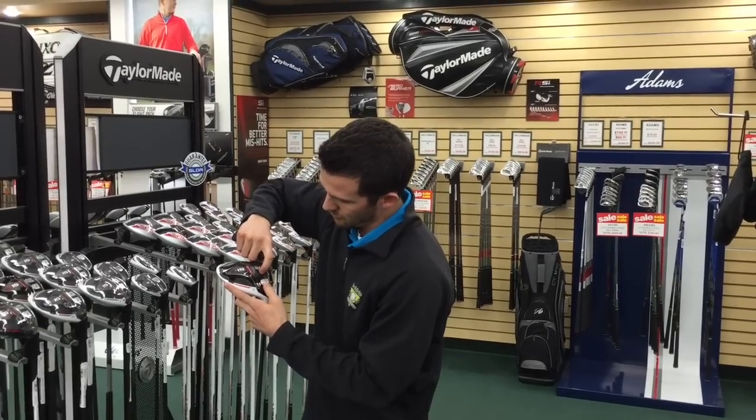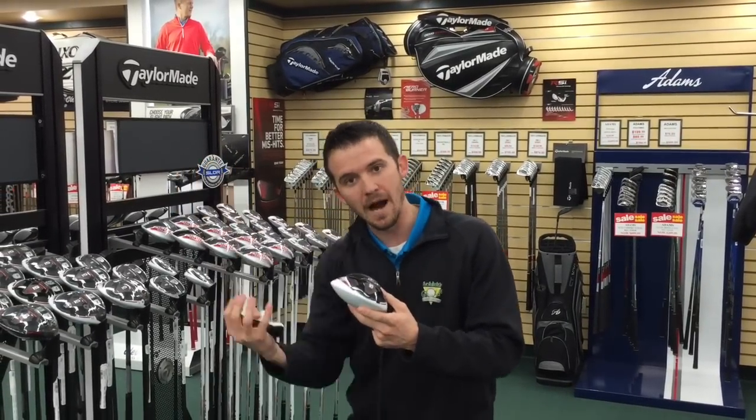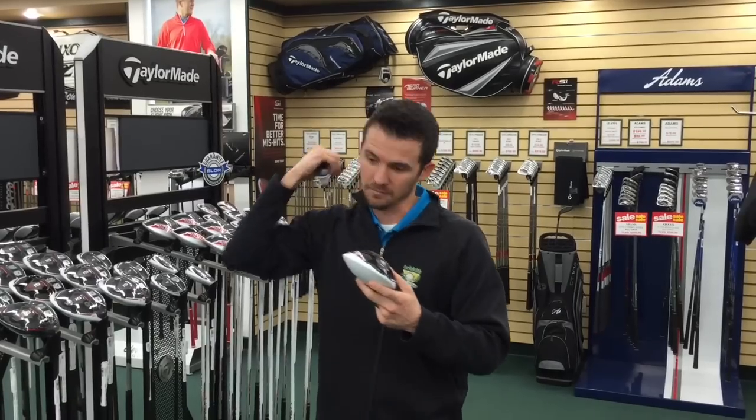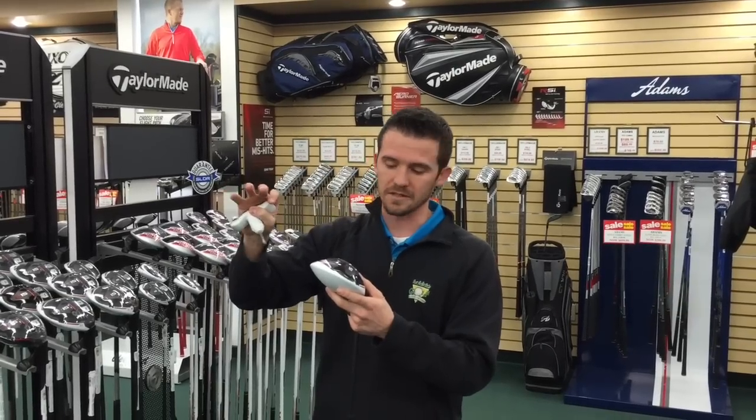They'll come shipped from the factory neutral, right in the middle of the golf club. This is designed to give you max weight on the bottom of the club for low spin, and hopefully you've got the right launch angle. This is your formula for distance.